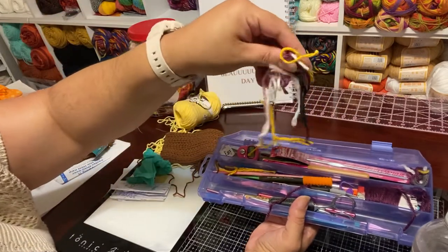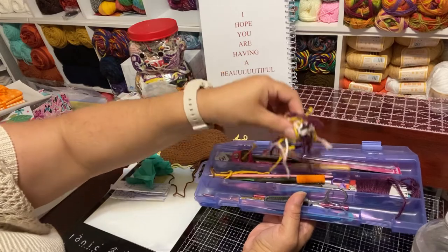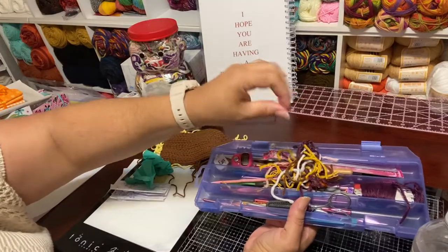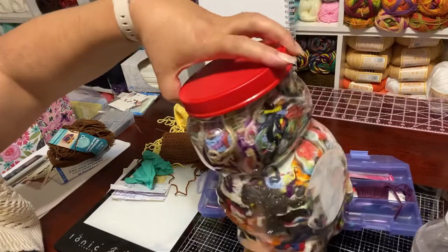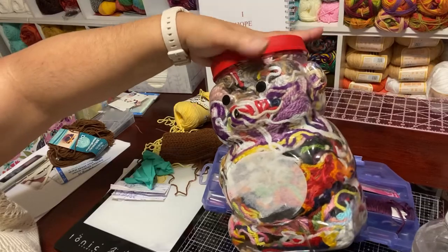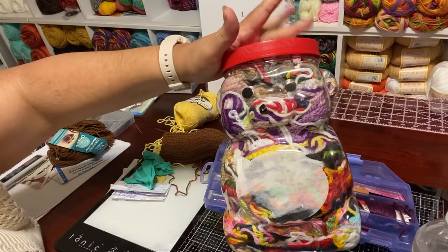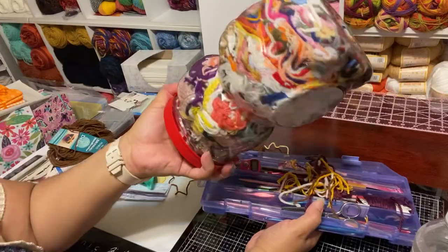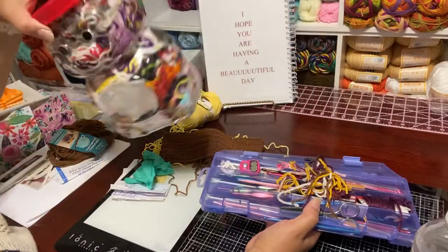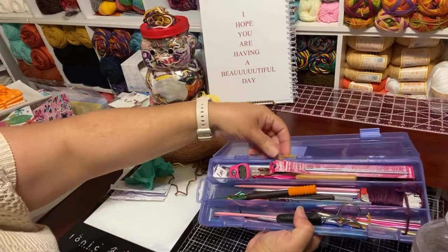These little bits right here — this is loose yarn that I have been working on for the last week or two, and they stay in here until I can put them in this jar. This is my second one; I need another jar, this is actually too full. But this is an animal crackers jar — I always say animal cookies. I put them in here, and of course these ends can be used to stuff animals, a pillow, anything. This is where the loose ends go.